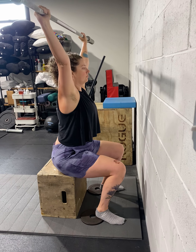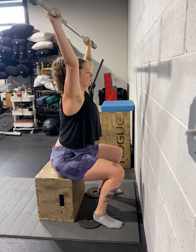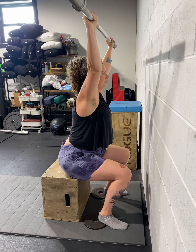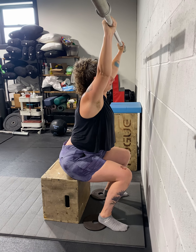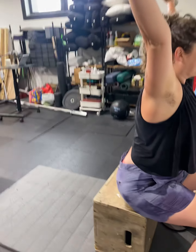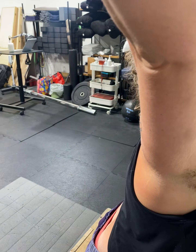So from here, push all the way up on the bar. Lean forward slightly — keep pushing on the bar. Lean forward more, lean forward, lean forward. Push the bar back behind your head. So you want to be able to lean while still keeping the bar pushed up.